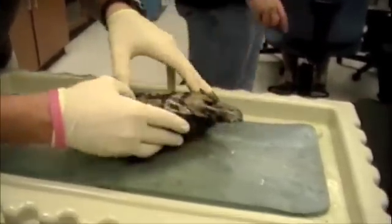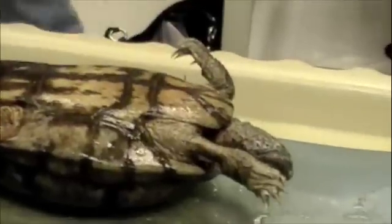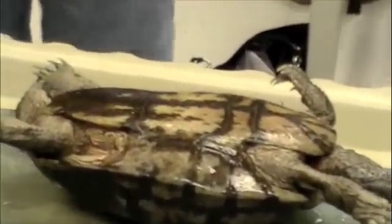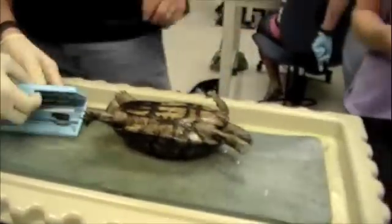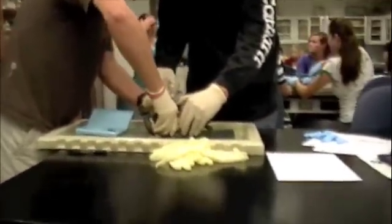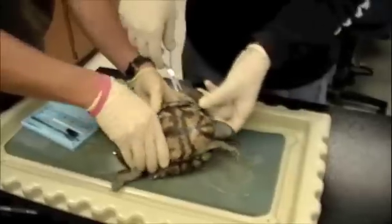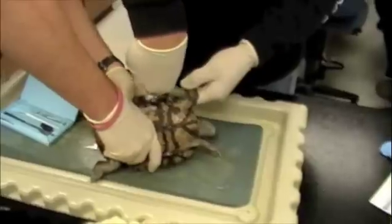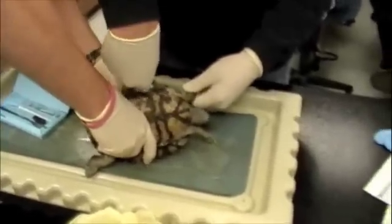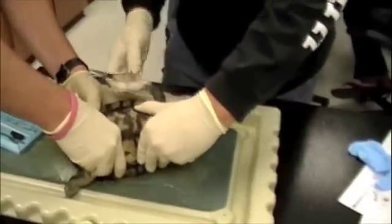This is horrible. These guys are struggling with this turtle. They made fun of a fellow student for asking a question about how to get the bottom shell off. Now look at them — cutting its arm off. Oh no. There you go — there's a lot of things like that. And that piece.